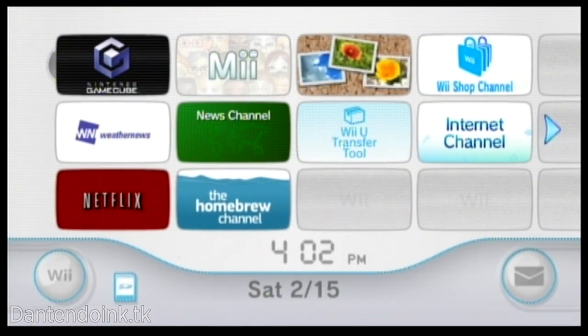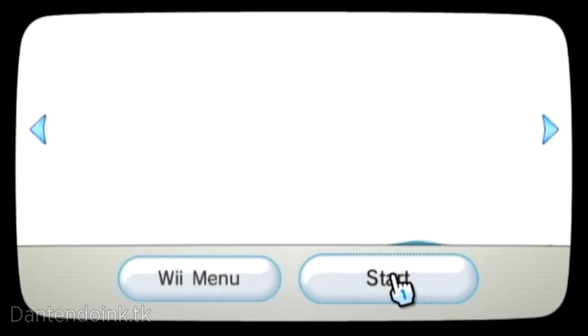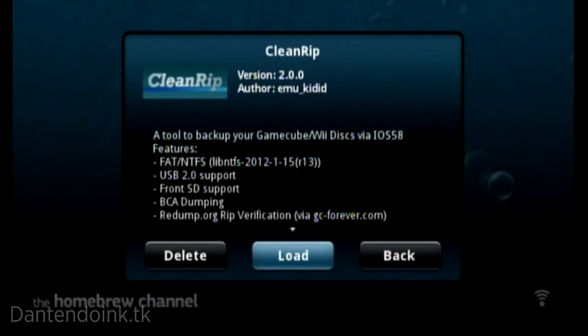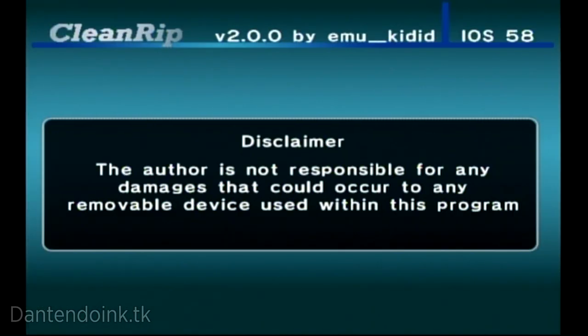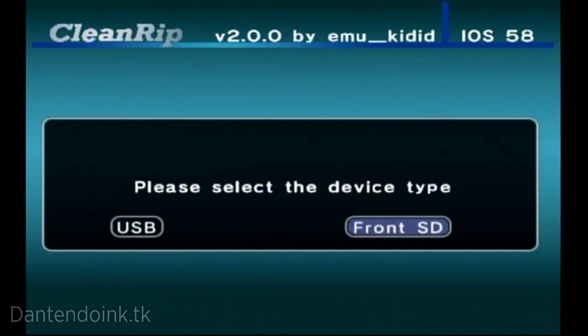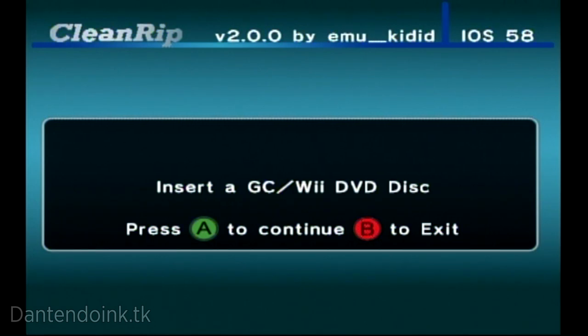Insert the SD card into your Wii and open up the Homebrew Channel. When the Homebrew Channel opens up, open CleanRip. In CleanRip, use your Wii Remote to navigate. When it asks for the storage device you want to use, select it. If it's your first time using CleanRip, select yes when it asks you to download the re-dump dat files — the system will freeze while those files are downloading. Insert the GameCube game into the Wii when prompted, and press A to let it rip the game.